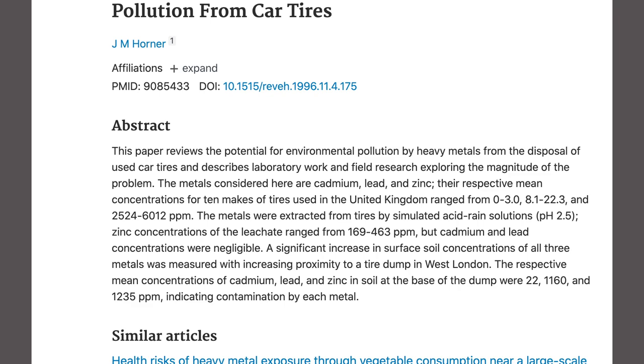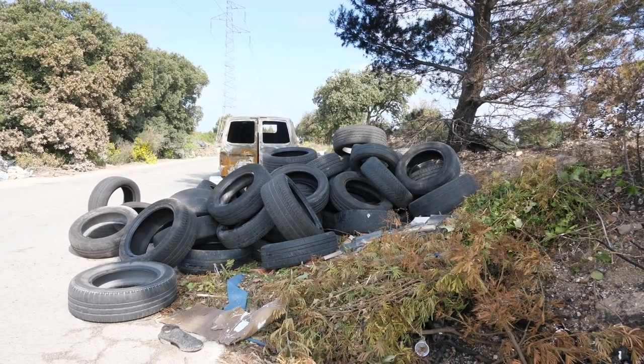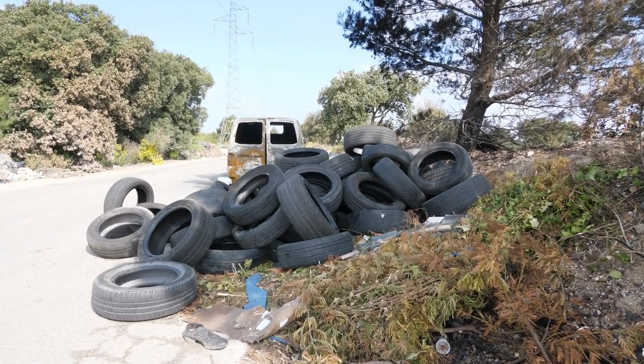Let's go back to the lead mentioned earlier. A study I found — and I may put a link in the description below — found that there was 1,160 parts per million of lead in the ground of an illegal tire dump. This is something to seriously consider, because the prolonged breakdown and degradation of those tires is likely what caused the lead found in those soils.